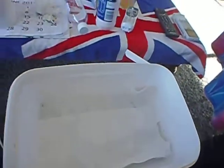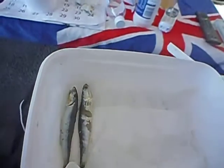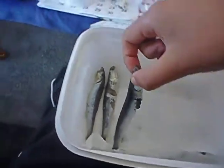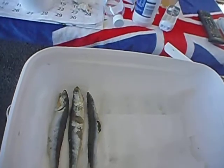Keep doing this over and over again until you run out of anchovies, then leave it for one to two days — enough time for the juices to get out of them.